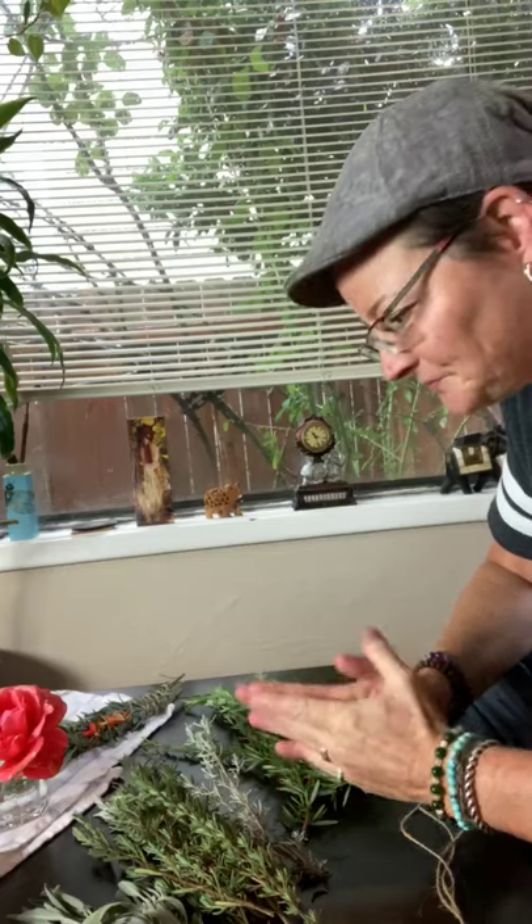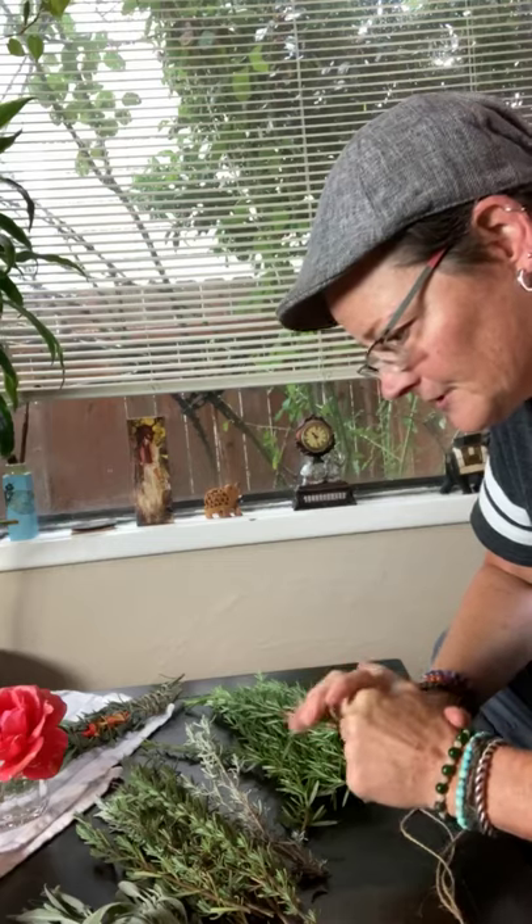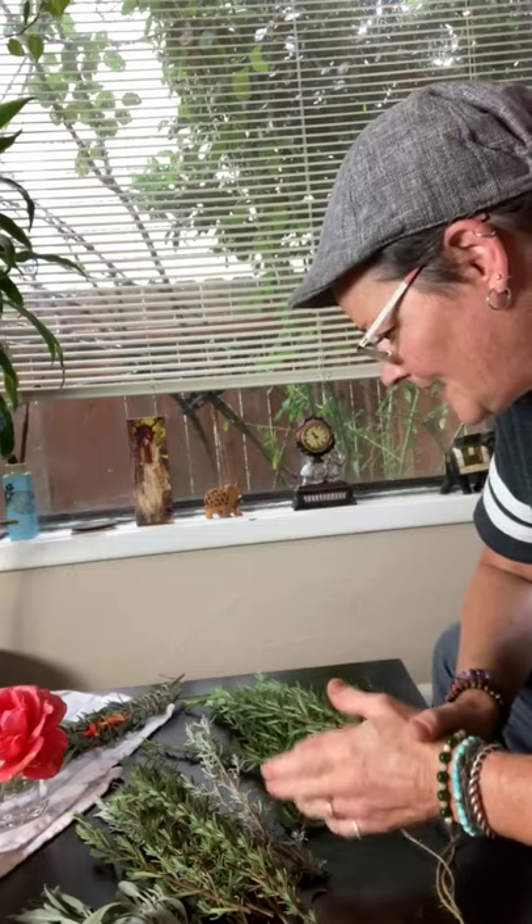I have some lavender and I have some rosemary. If you're thinking about building an herb garden, some of the most essential herbs you need — and indeed there's a song about it — are parsley, sage, rosemary, and thyme. I don't have parsley here because that wouldn't be a good herb to burn or dry out for a sage bundle, but I do have some sage, rosemary, lavender, and some rose petals.